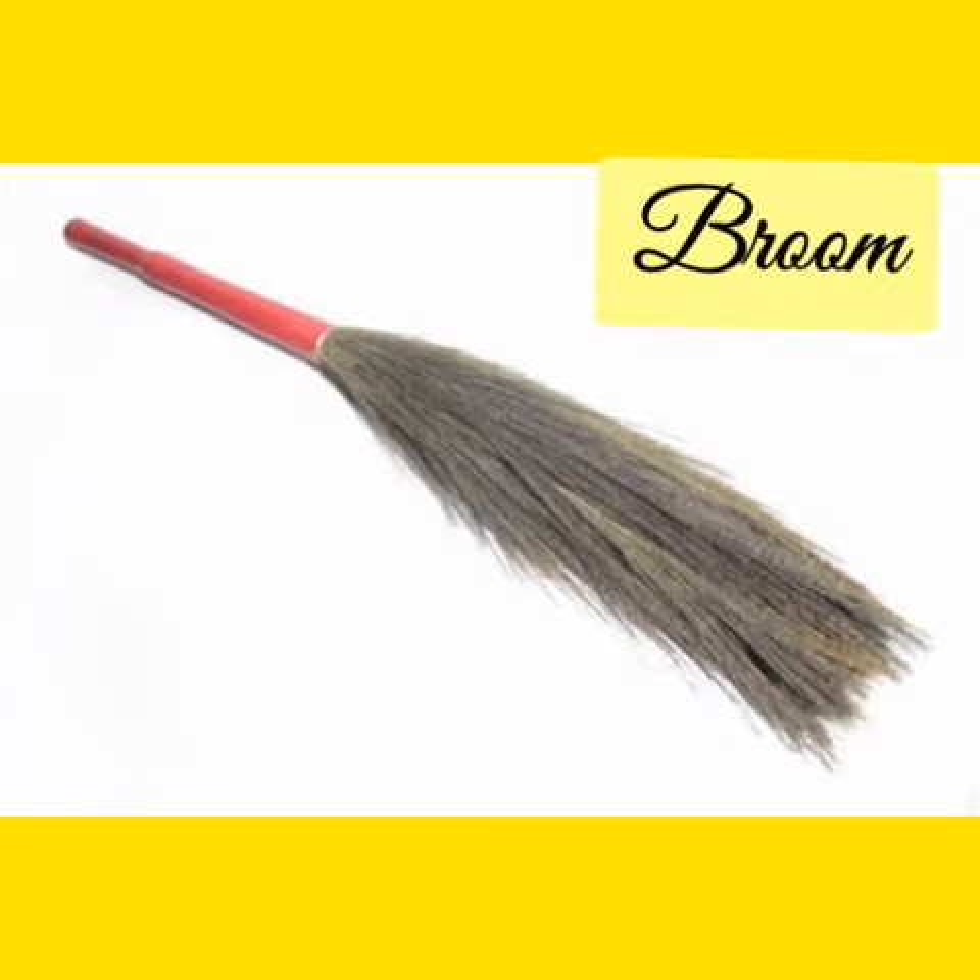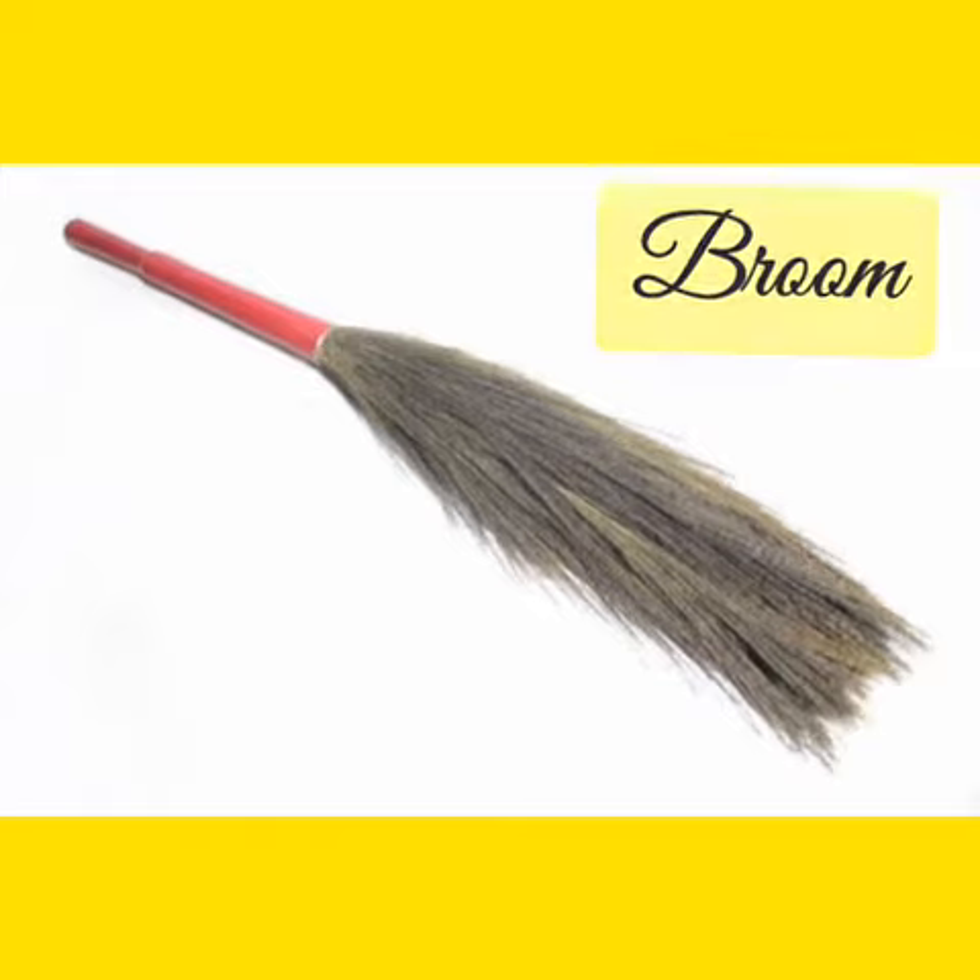1. Brooms: Sweeping brooms should have a brush and a long handle. Fiber brooms cost more than those made of broom corn, but are more satisfactory to use.